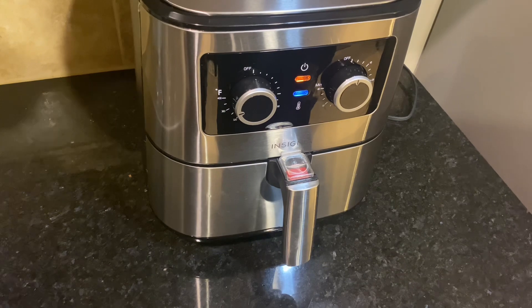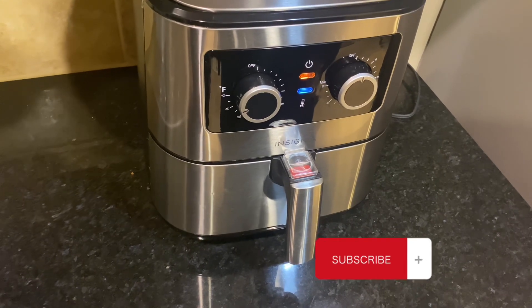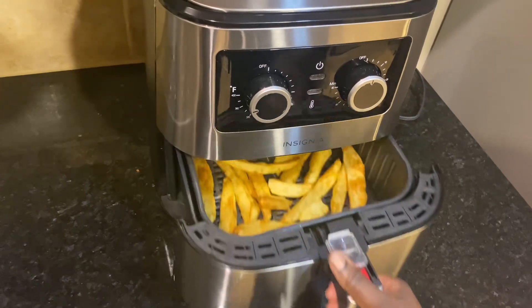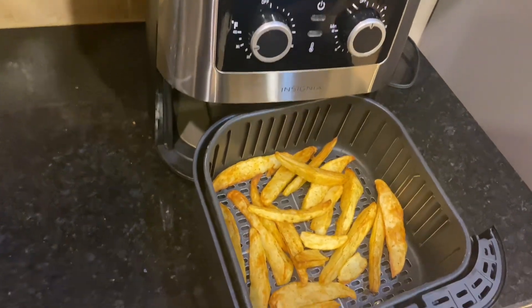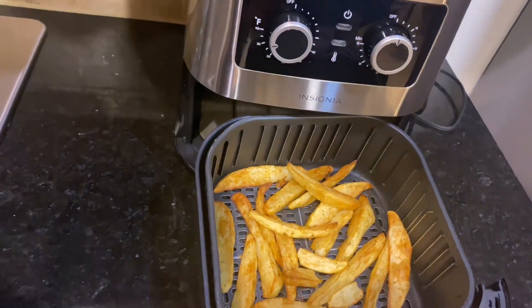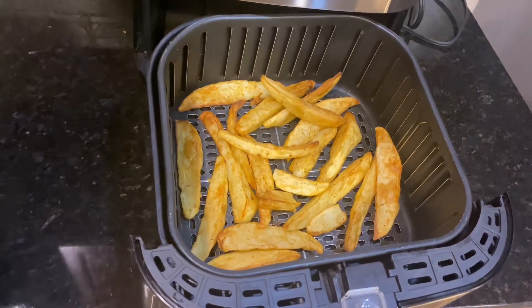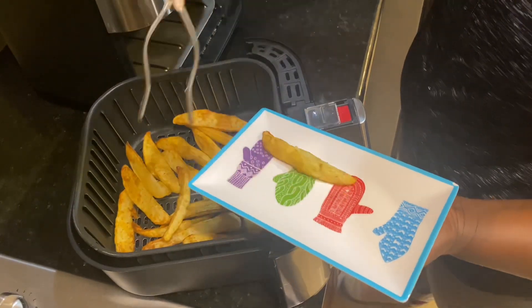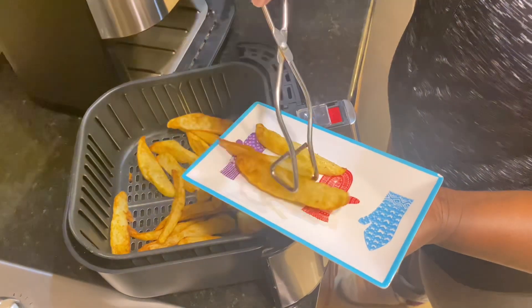Once my 15 minutes were up — there we go! Look at that: golden brown, very yummy, very crispy from the outside and soft from the inside. If you want it more golden brown, you can add a few more minutes to your air fryer.